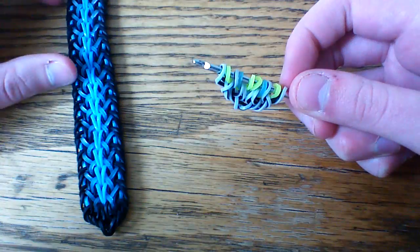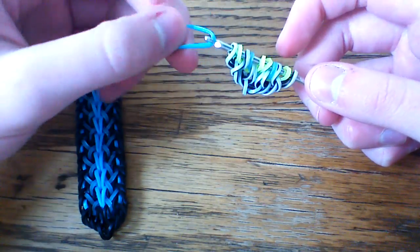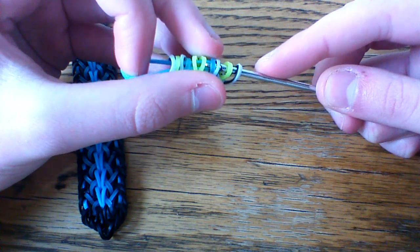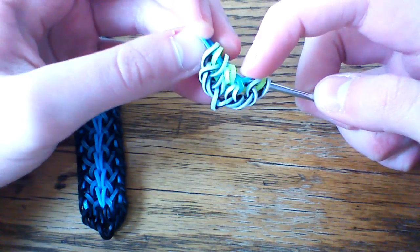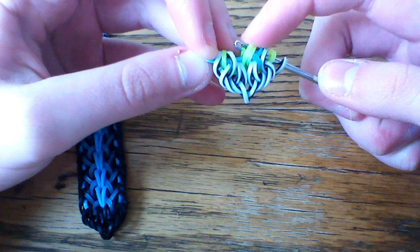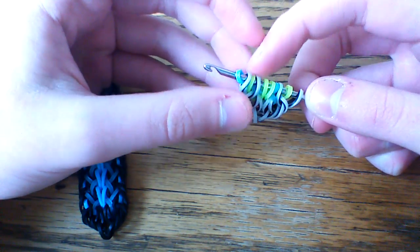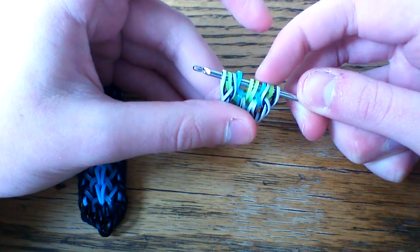Now take the top loop band — I'll be using neon blue for this. Pull it through the first seven loops. Lift these middle two yellows and these outer three bands as well. Then rearrange so it looks something like this.